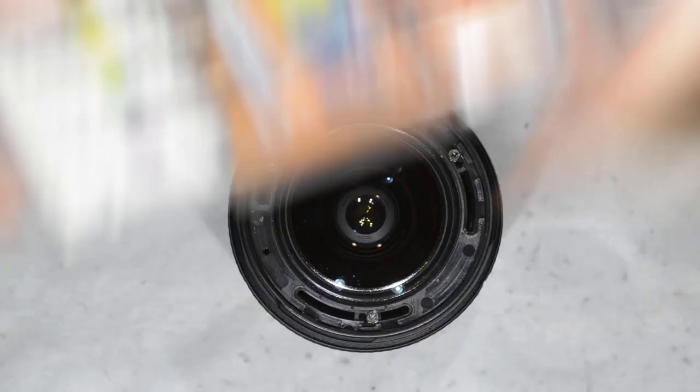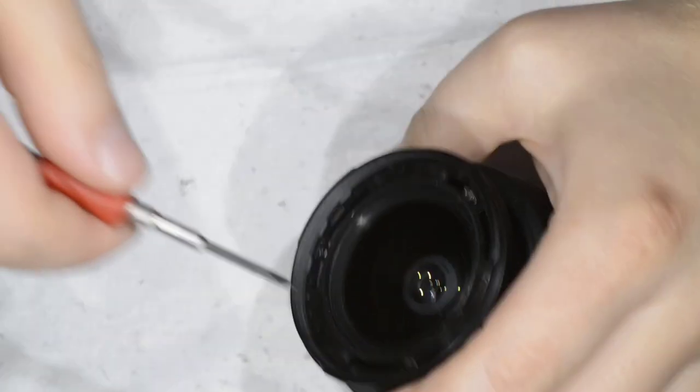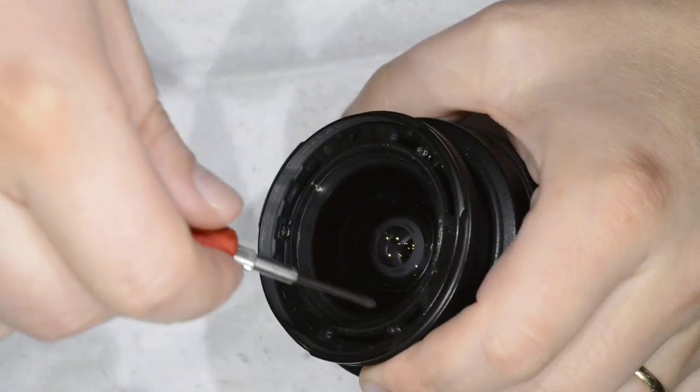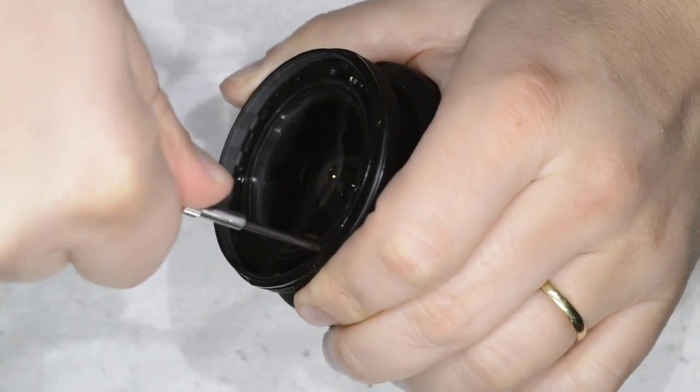You have three screws here. I have to tell you, I'm just going by instinct because I have never disassembled this lens before. So what we're going to do now is just remove these three screws.